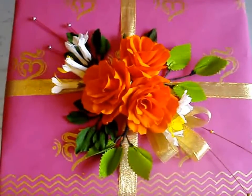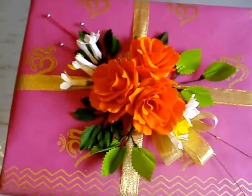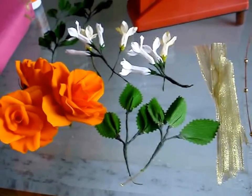Hi everybody! Today I thought of decorating a gift with the flowers that I have made in the previous video. These are the flowers and the materials that I will be using to decorate this gift.